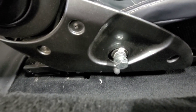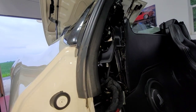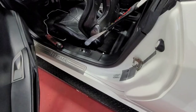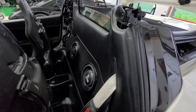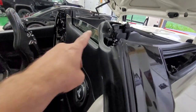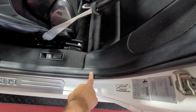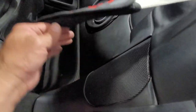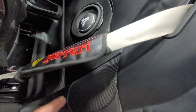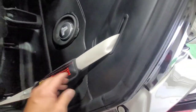That completes the passenger side, so I'm going to do a repeat on the other side and hopefully we'll get these sent out in the morning. We're on the driver's side now — just a repeat of what we did before.